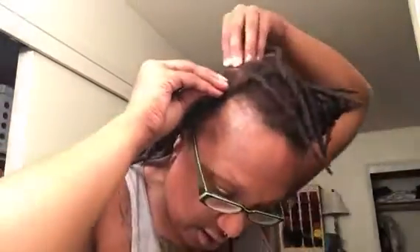But this is what I've done so far. So because I have been free-forming, I do have some that are kind of growing together. So I just use — I'm not using a comb to separate, I'm just using my fingers to get all the loose hair.